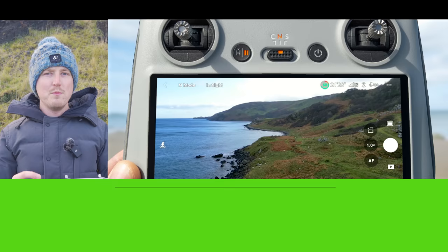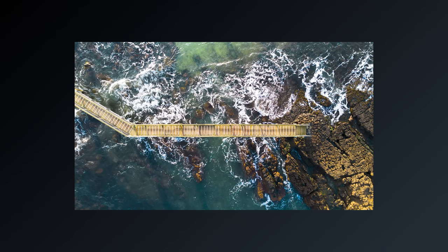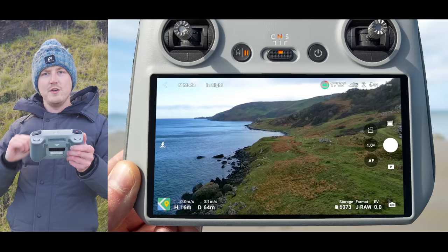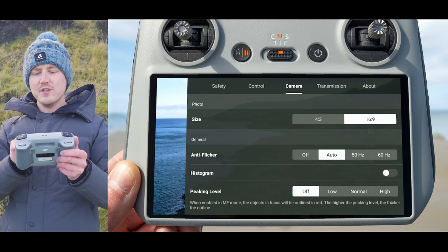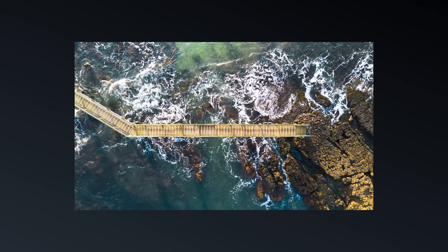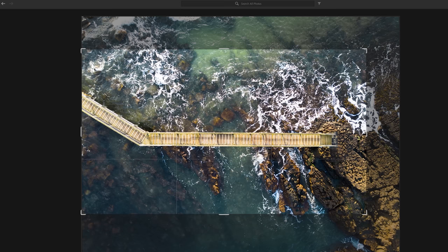In photo mode there is a second setting to change: the aspect ratio. At the moment images are captured in 16 by 9, but you want to capture using the full camera sensor in 4 by 3 aspect ratio. Tap the three dots in the top right, go to camera, and under the size option change from 16 by 9 to 4 by 3. This means you're using the full sensor and capturing more information at the top and bottom, giving you more flexibility to crop and resize your photo in post.